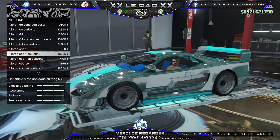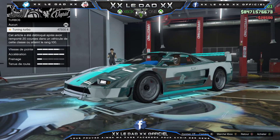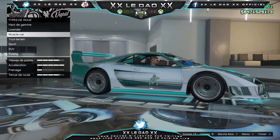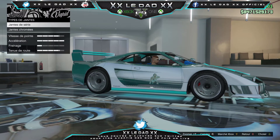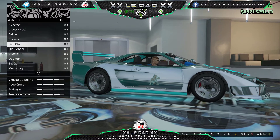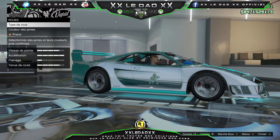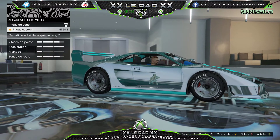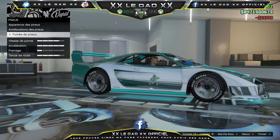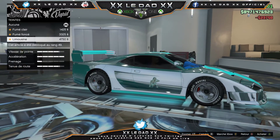Celui-là, j'aime bien. Transmission à fond. Turbo à fond. Pour les héros, en chrome ça pétera plus. Fumée de pneus, pneus custom. Amélioration des balles, oui. Et les fenêtres de fumée.